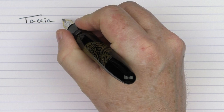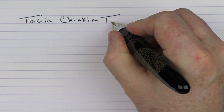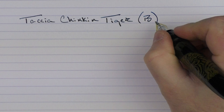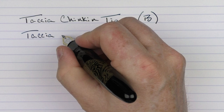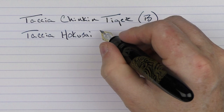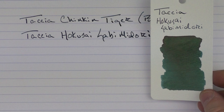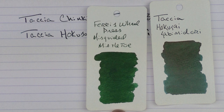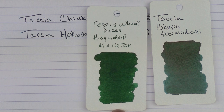Here we go with the writing sample for the Tasia Chinkin Tiger. This is a very generous broad 18-karat gold nib. The ink I'm using is the ink that came with the pen, which is the Tasia Hokusai Sebe Midori. This is a very interesting ink color — it's kind of a blue-green with a nice reddish sheen to it. Here's what it looks like in comparison to Ferris Wheel Press Misguided Mistletoe, and then here is another darker green with a sheen to it, the Diamine November Rain.